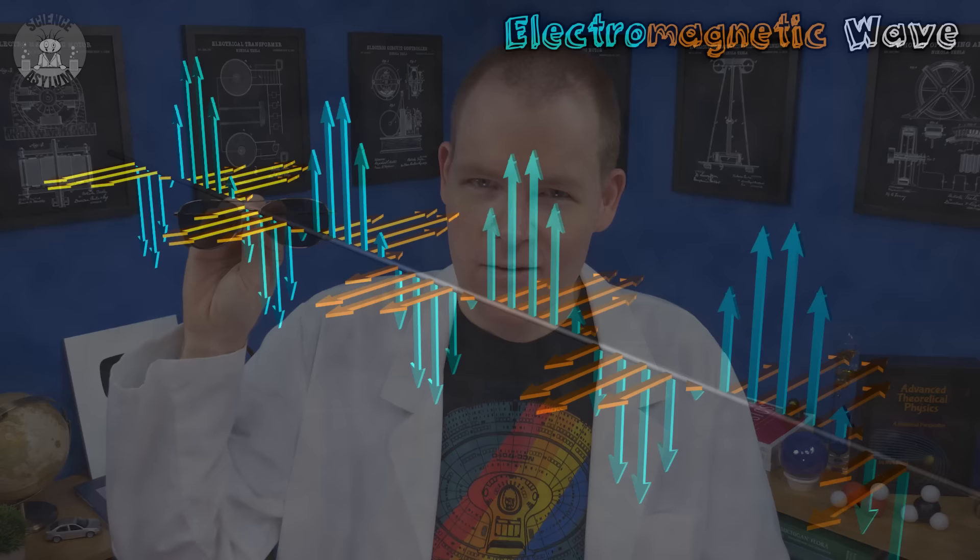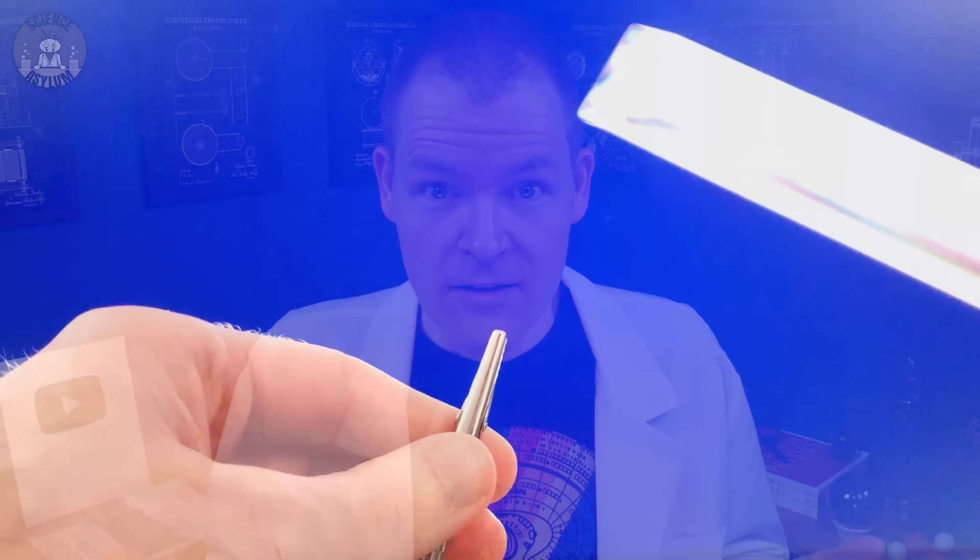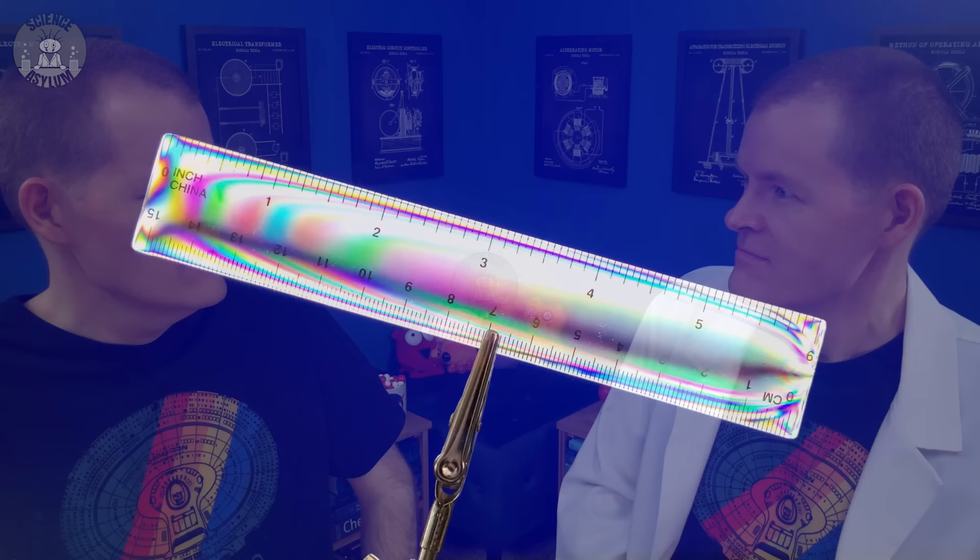That's where a pair of polarized sunglasses can come in handy. Polarization is just the orientation of a light wave — it's something we can't normally see. Polarized sunglasses are a scientific tool that allows your brain to see polarization. These lenses interact with the polarization of light, which changes how we see the world, and we can take advantage of that to see some really cool stuff.